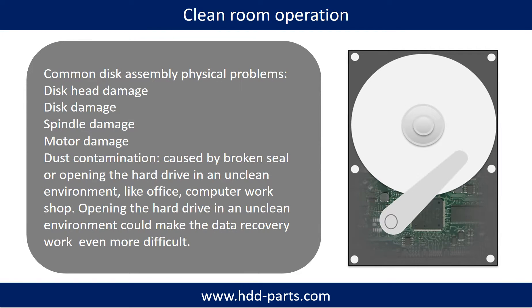Clean room operation. Common disk assembly physical problems include: disk head damage, disk damage, spindle damage, motor damage, and dust contamination. Dust contamination could be caused by a broken seal or by opening the hard drive in an unclean environment, like an office or computer workshop. Opening the hard drive in an unclean environment could make the data recovery work even more difficult.